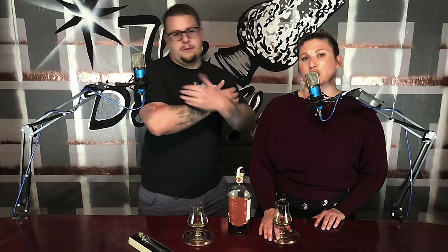If you want some sweet swag like what I'm wearing right now, we have other stuff too — go to teespring.com/stores/thedirtyglass and buy some stuff. Like, subscribe, share with friends and family — even the uncle nobody cares about, get him drunk and laugh, it's a good time at every family holiday. This still smells like a maple donut to me. Try yourself some whiskey — let us know what you're drinking. Cheers, you dirty glasses.